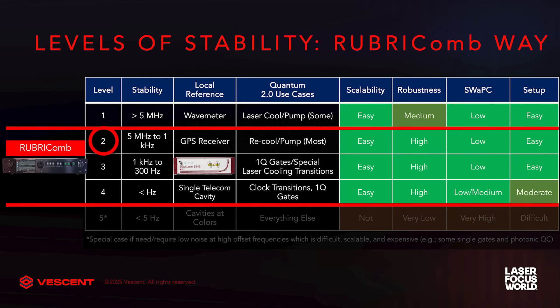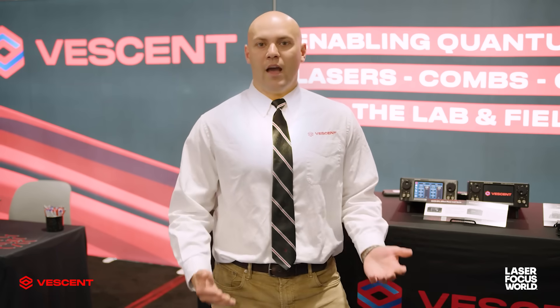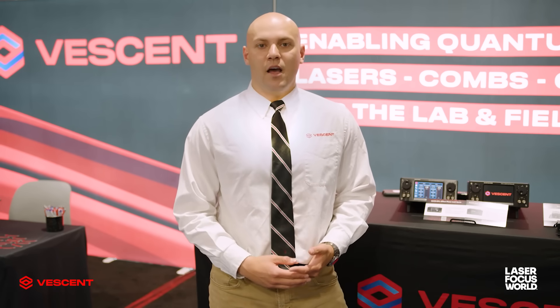The second level of stability is between one kilohertz and a few megahertz, where the wavemeter leaves off. That is by using the Vessent Rubicomb with a GPS reference that is stabilized to a rubidium oscillator. This technique is completely robust — it has no free space components, it's all optical fiber and radio frequency components. At one kilohertz of stability at both long and short times, it's completely capable of laser cooling strontium. Think about how cool that is.